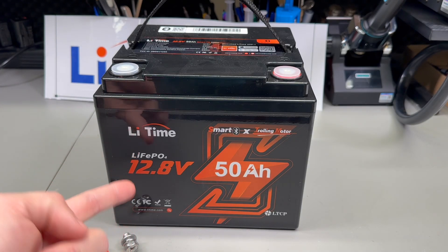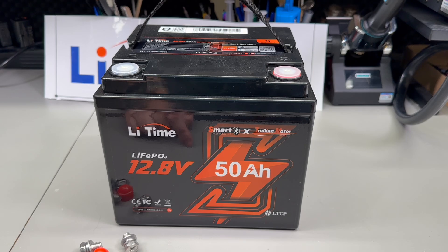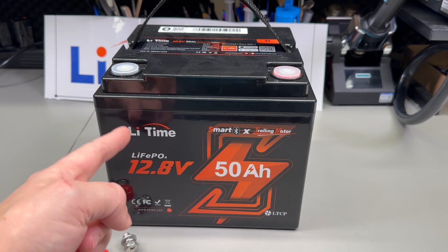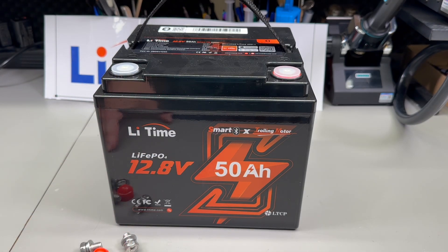Mine was shipped from their warehouse in Germany and delivered via courier in just a matter of days. Full disclosure: Lead Time provided this battery for free for the purpose of this review, but they don't have any say in what goes in this video — good or bad, it will all be made public.